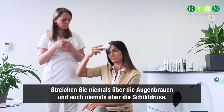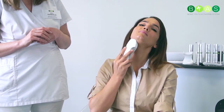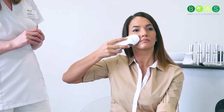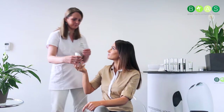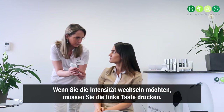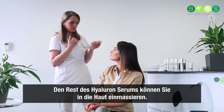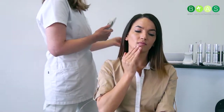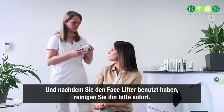Never go over the eyeball and never over the thyroid gland. You can go up and down on your neck. When you see three minutes, that is enough for half the face. If you want to change the intensity, press the left button — you have low, medium, and high. The rest of the hyaluronic serum you can massage into your skin. You don't have to take it off because it needs to stay on. Clean your facelifter immediately after use.